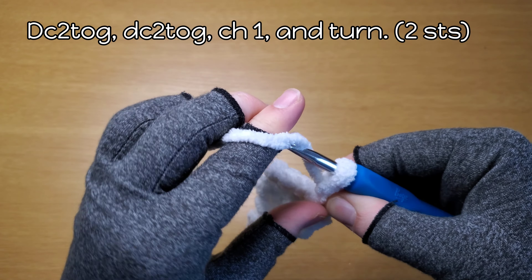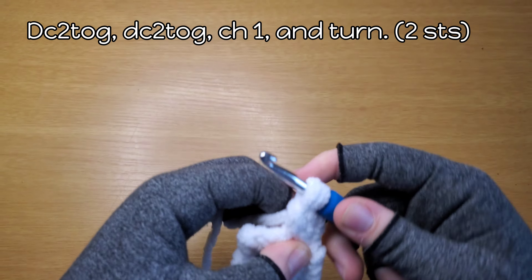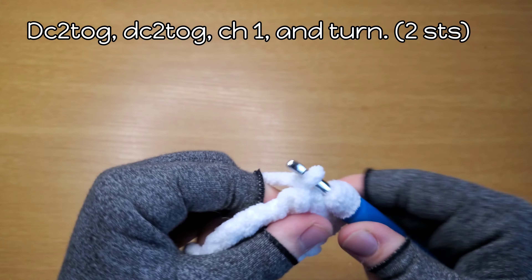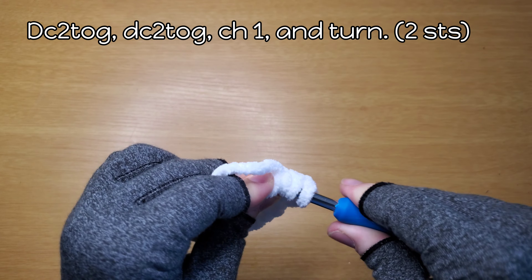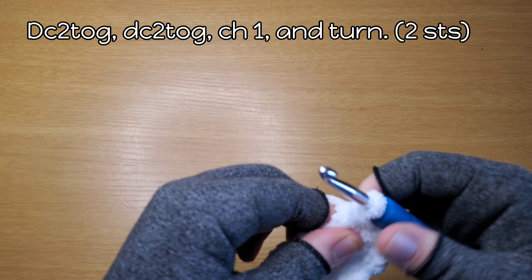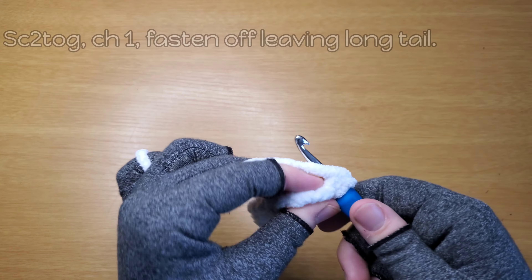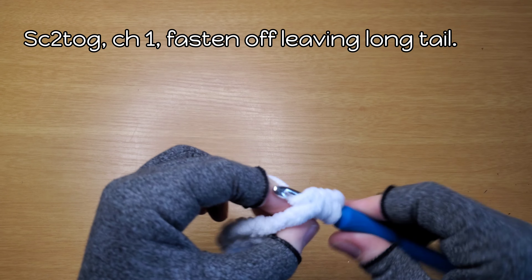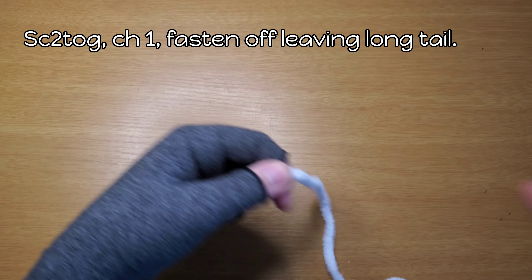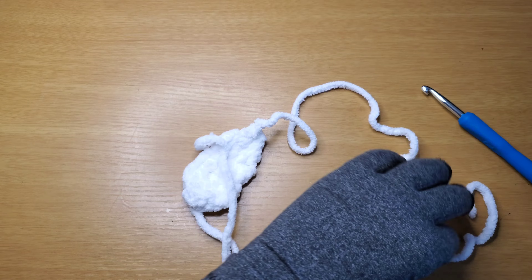Instead of yarning over and pulling through two again, yarn over and go to the next stitch. Yarn over and pull through all loops. You do this twice — that effectively goes from four stitches to two stitches. Now chain one and turn. Chain one, single crochet two together, chain one. Leave a long tail, snap it off, pull it through, and thread your last tail on a yarn needle and weave it in.